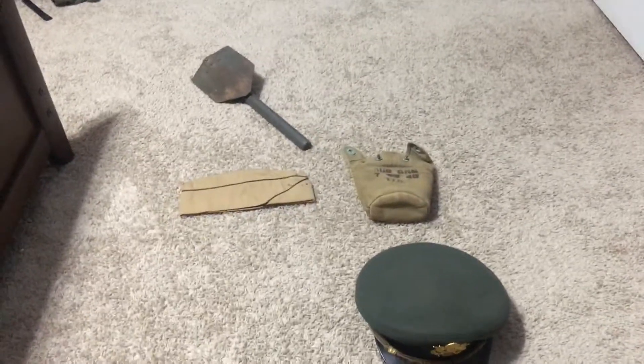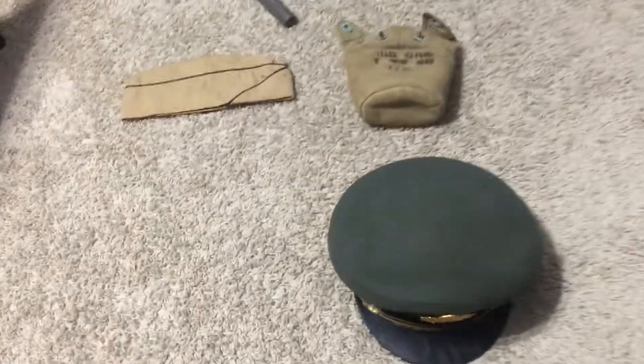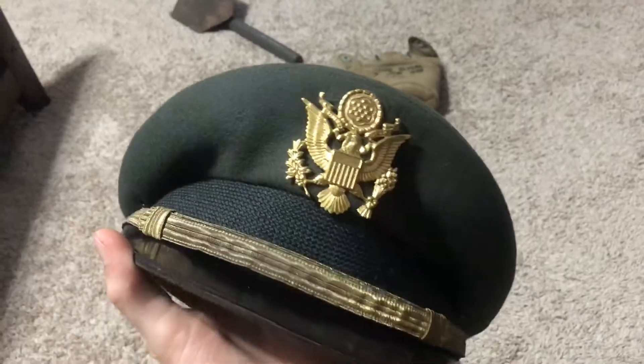Hey guys, the American Reenactor here, with a quick update of a few things I've gotten so far. Here I have a Vietnam War — I'm pretty sure it is Vietnam War — officer's cap.